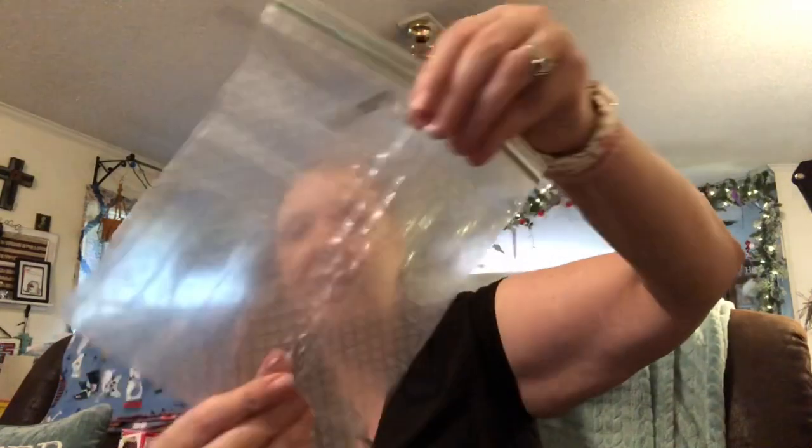I found these really cool bags. These are like flex and seal bags by Glad. There's eight of them in there — they're stretchy and they seal really well. Not a bad deal for a dollar.